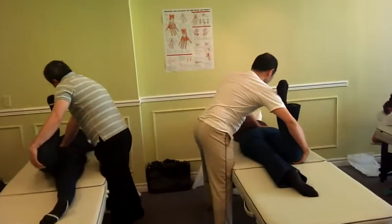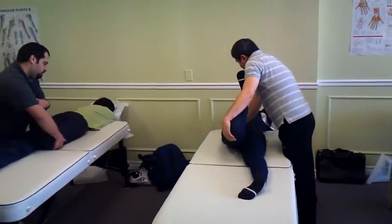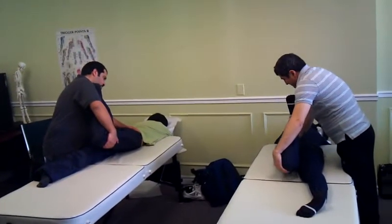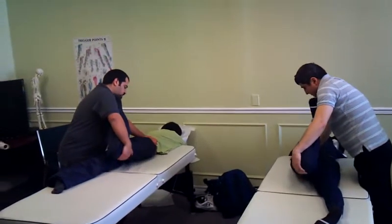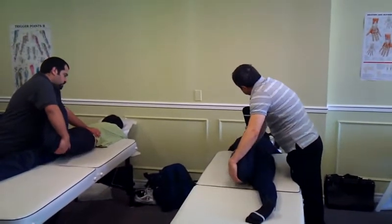Ask your partner how the pressure feels. You go until you feel the end range. The anchoring hand — you put it on TVP. Of the lumbar? Yes. This technique is just for the lumbar area.